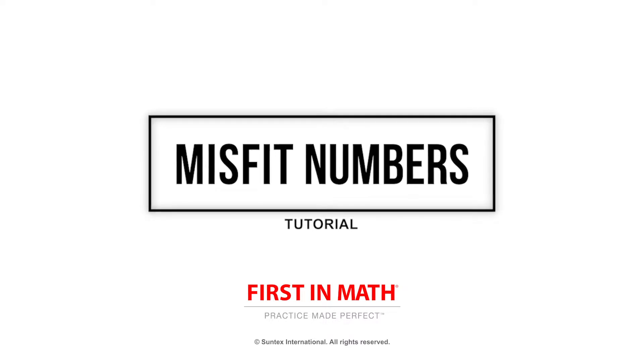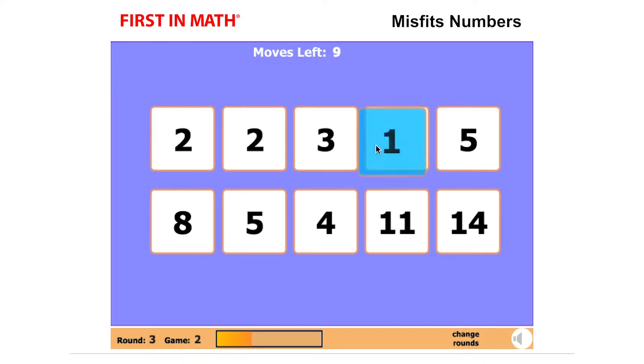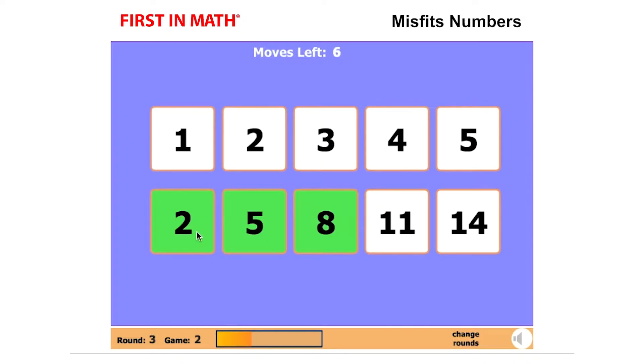Misfit Numbers is a fun way to practice number sequences. The goal of the game is to figure out the number sequence, spot the misfit, and switch it with the correct number to make the sequence work.